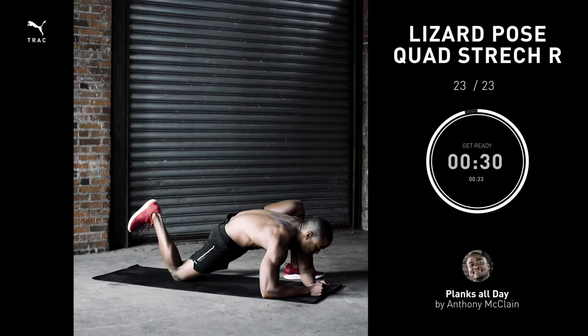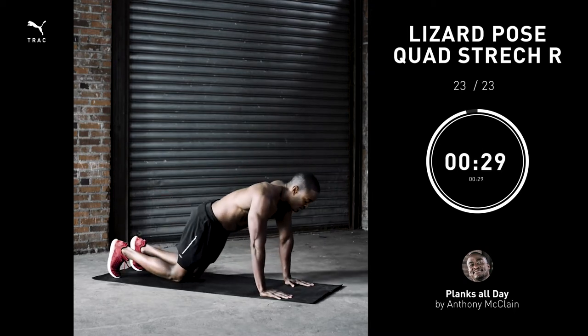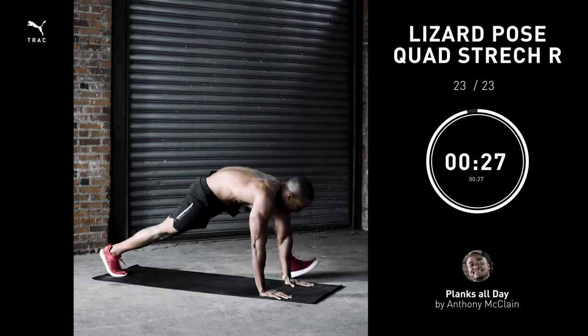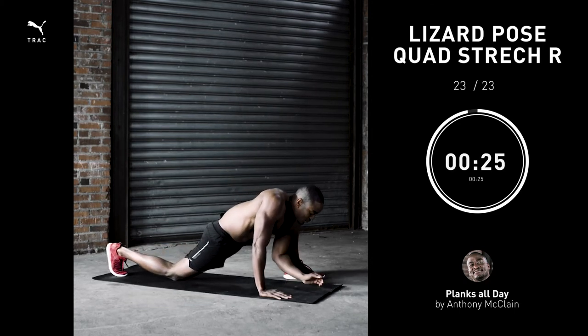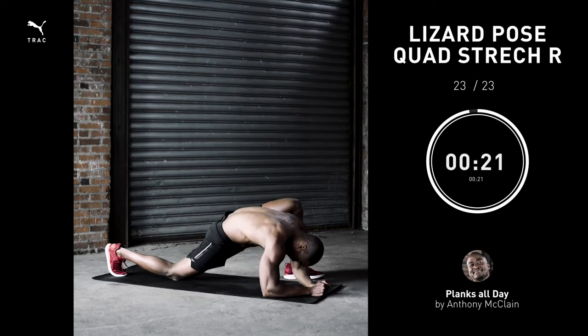Lizard pose, 30 seconds. The first half of this stretch you feel mostly in your hamstring and in your hip. But at the end, I add this quadricep portion — that's fire.